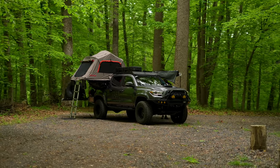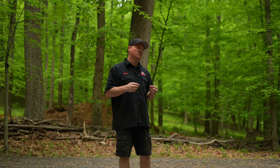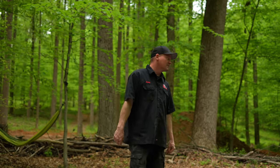I initially went with the Sport because I wanted the hood scoop. Looking back, I should have gone with the off-road so I got the locker. Hindsight is 20-20. Anyway, we're going to show you a few things about what I've done to this vehicle, see if it maybe applies to what you want to do to your vehicle.